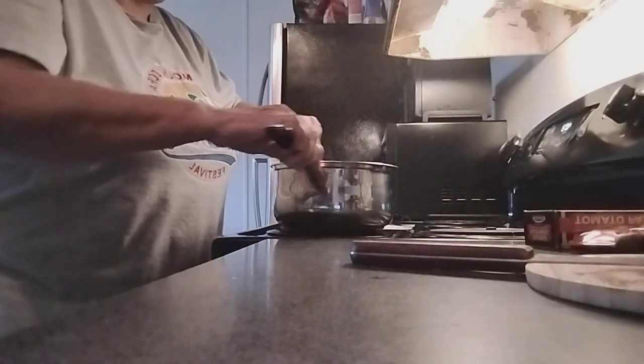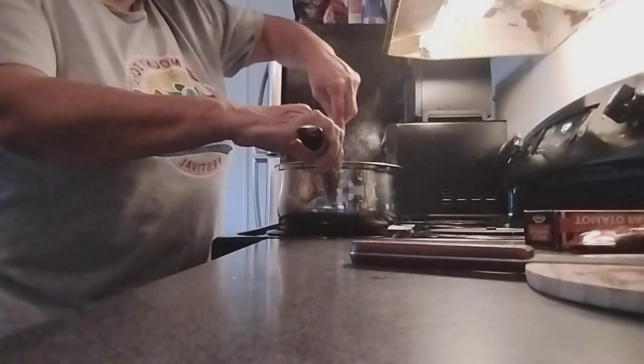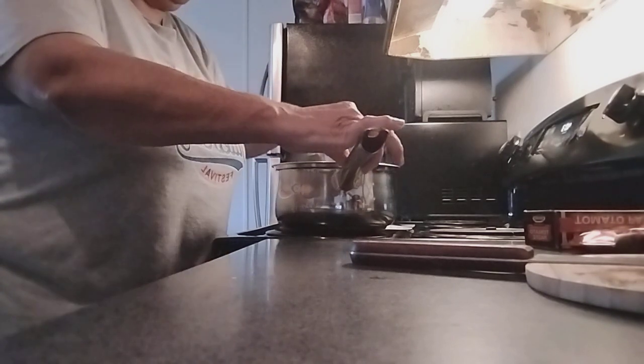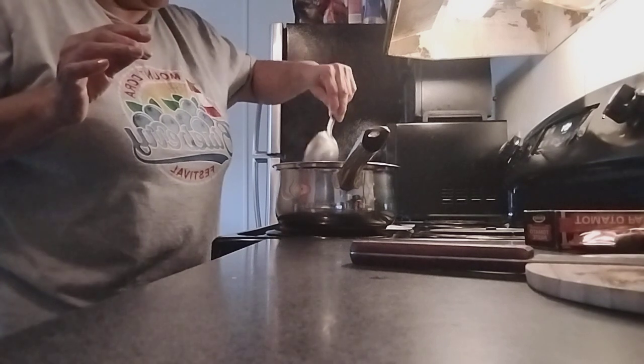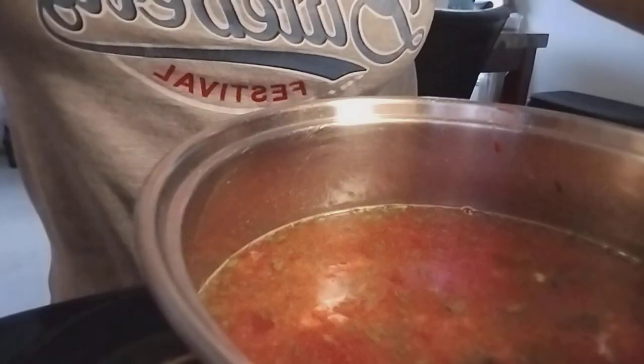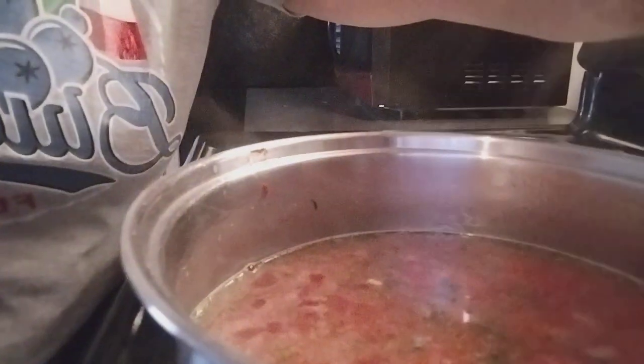We're going to stir it again, and this is what it looks like once all the ingredients are in there in the water. You can see the parsley right there. Parsley and everything is in there, so we're just going to let it simmer a little bit.